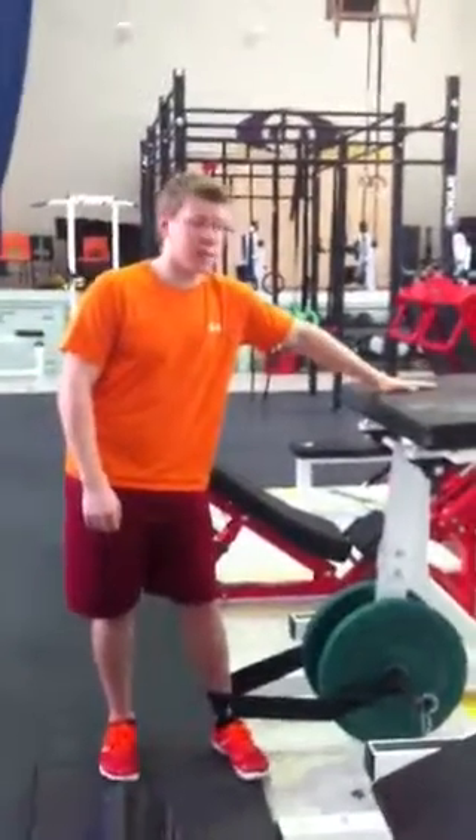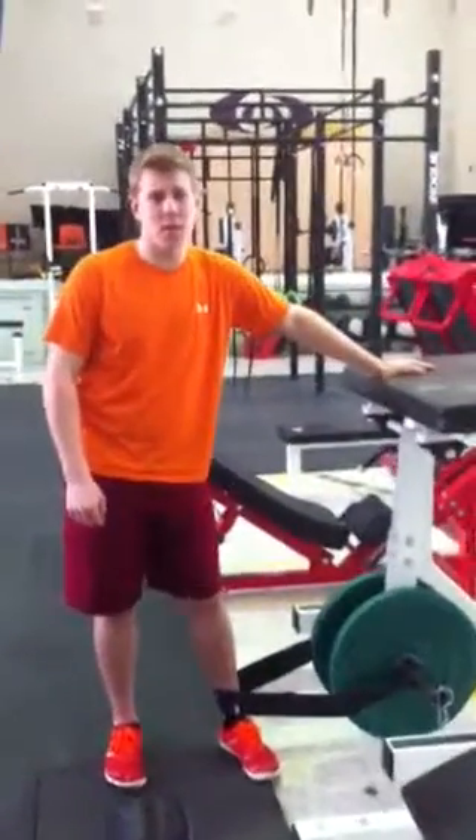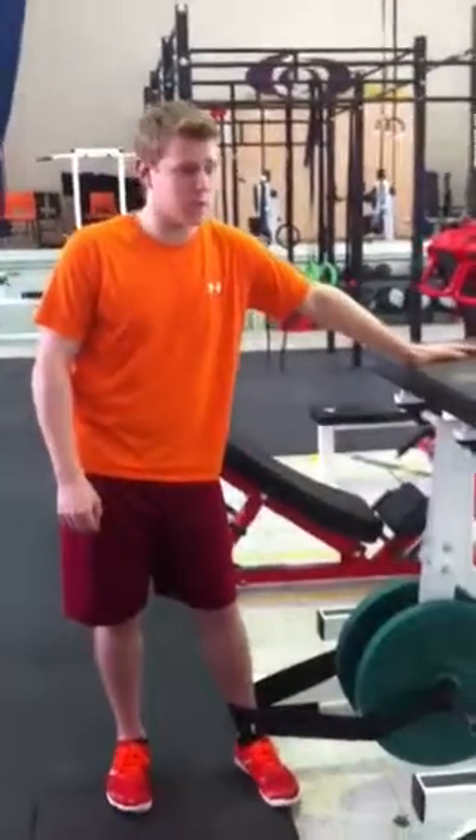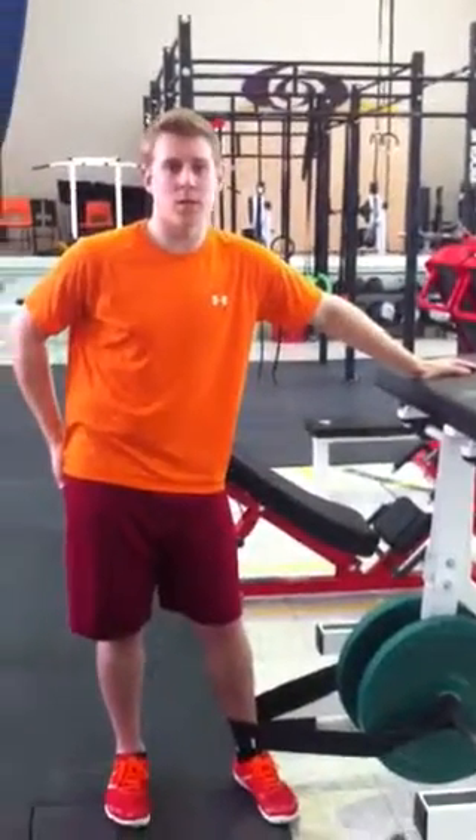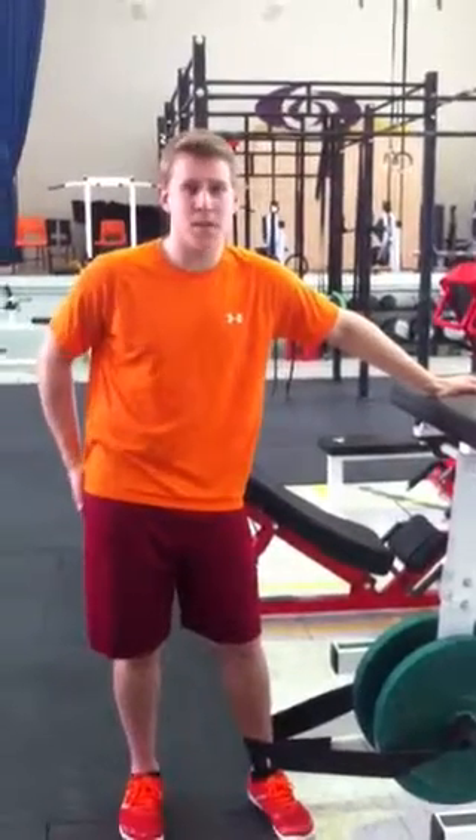This is a double leg reverse hyperextension machine. With this, you're really going to want to work on extending your hips, so this is going to be a huge exercise for your glutes.